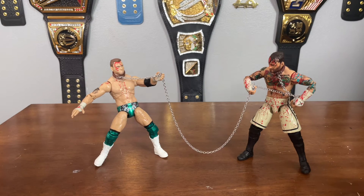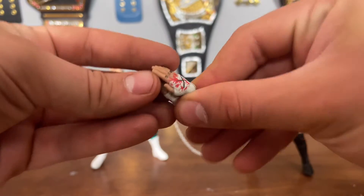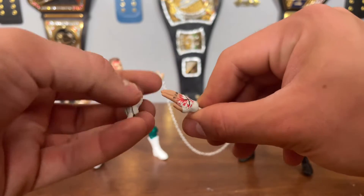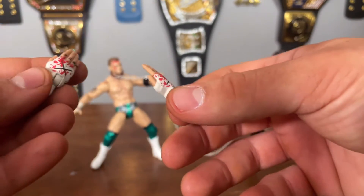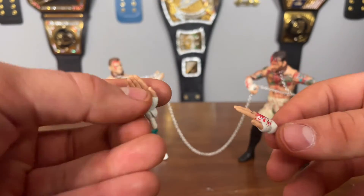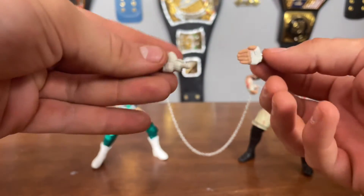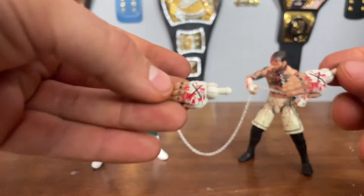For CM Punk, we get a few different hands. We have probably the most unique hands — the Go To Sleep hands. Before he hits that GTS, he puts them in this prayer-hand-esque pose. But wait — they gave me two of the same hand! That is a factory defect — that is freaking hilarious. I have two of the exact same hand; I can't even hit that exact pose if I wanted to.